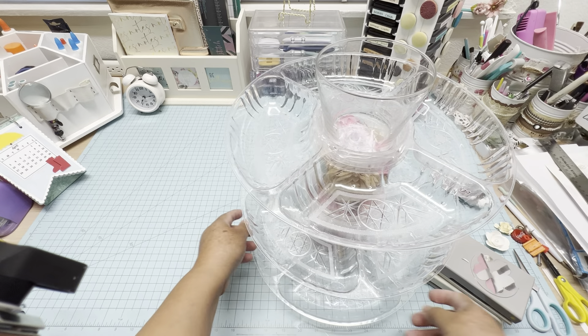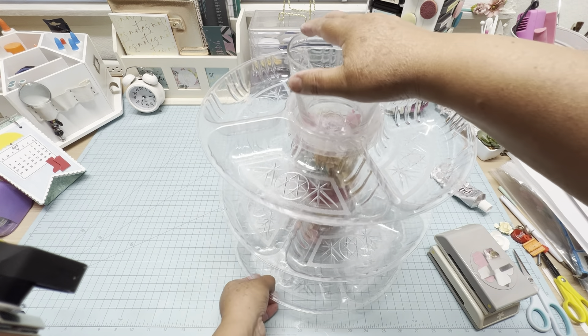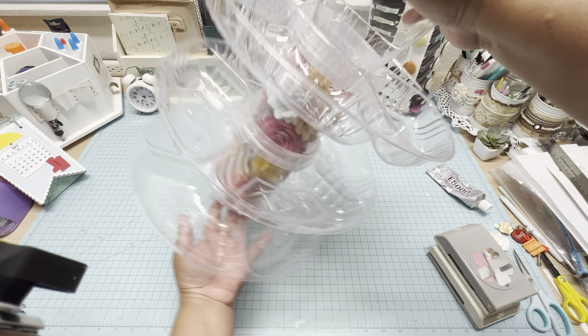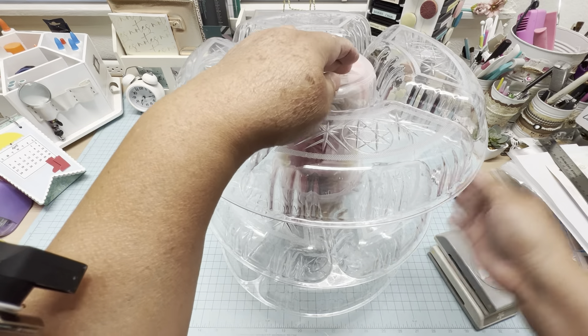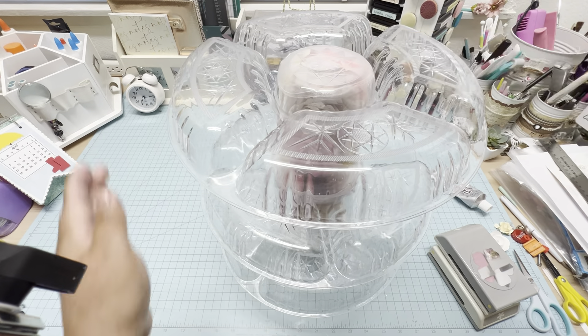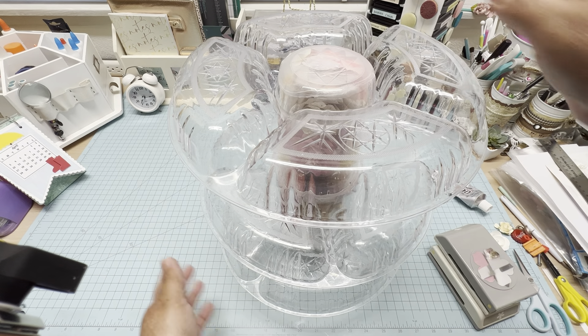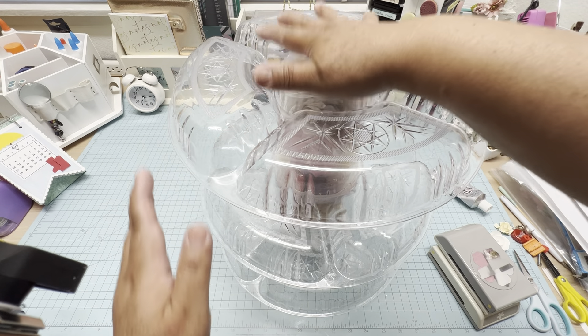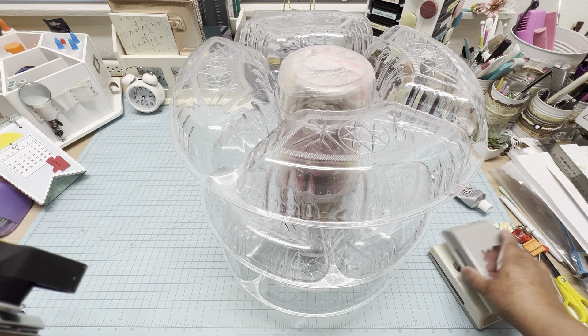After that, press on top. This is the second tray — you have to do the first and second tier the same way. Now I'm done with all of the trays and I put everything upside down to prevent the E6000 from dripping. Now we're going to let it dry for at least one hour.